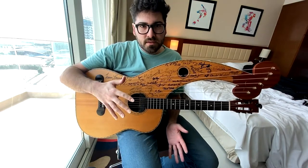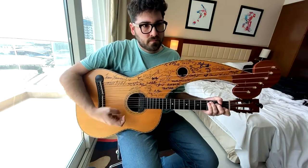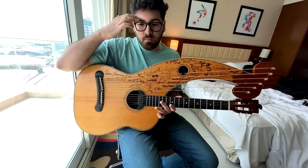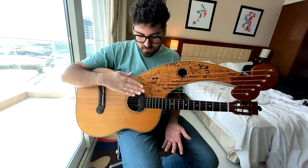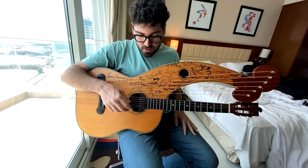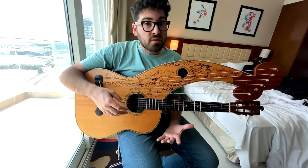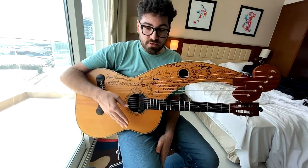So what is a harp guitar? Well, it's obviously a guitar. It's normally tuned in standard tuning, although like any other instrument, you can tune it in alternate tunings if you want to. But the appeal for this specific instrument is, of course, these floating bass strings that you have along this giant arm here. There are several different ways that you can tune it, which adds the allure of the instrument overall. There are so many possibilities that you can unlock with having these extra six bass strings.